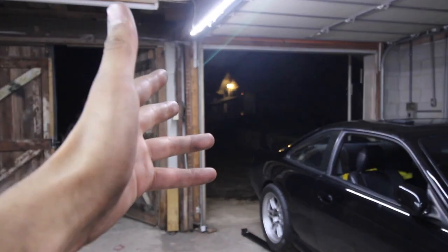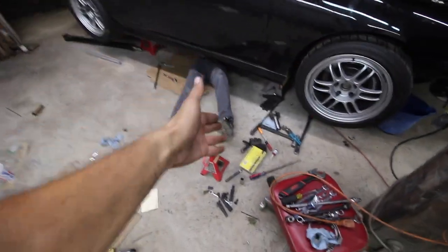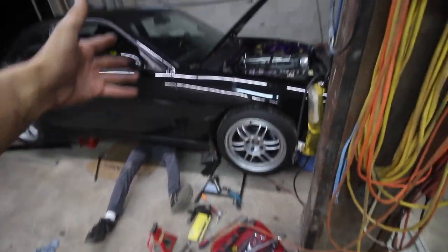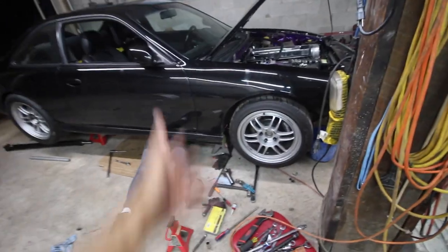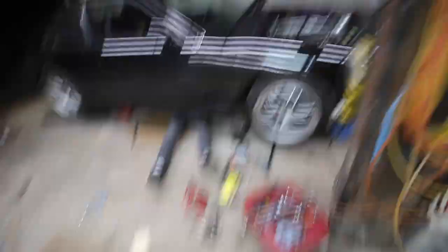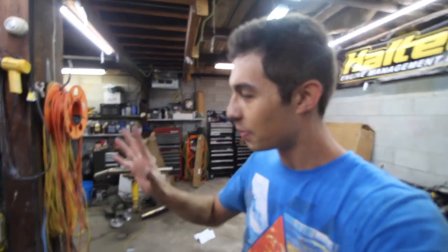Many, many hours have passed — well into the evening. We're still out here. That is Brad's legs down there, he's out here as well. We just got the transmission bolted up finally. Literally I've been out here doing this all day. Granted, I reinstalled that clutch like four times. But we're learning — I now know how to install a double plate clutch properly.